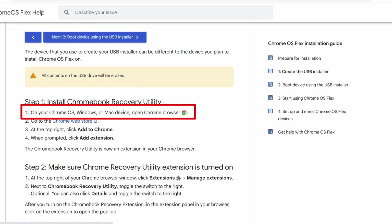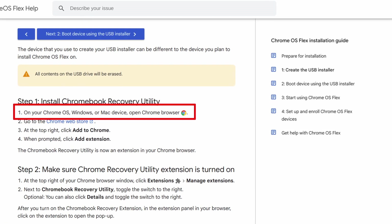Another heads up is that this tool is not compatible with Linux. I tried installing it on the official build of the Chrome browser in Linux and it just wouldn't run, which seems ironic to me given that the whole system is built on top of Linux, and the Chrome browser in Chrome OS is probably the same browser they built for Linux. So be prepared before you go in.